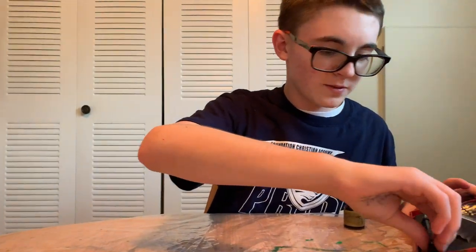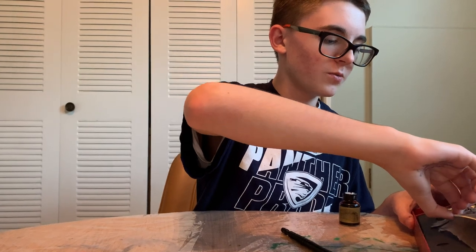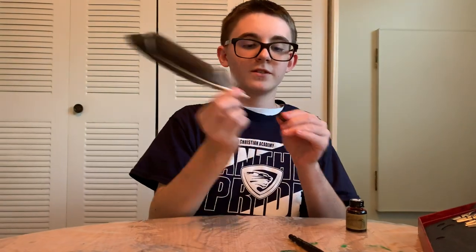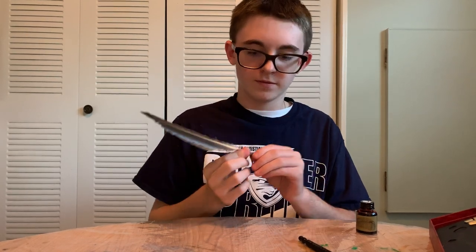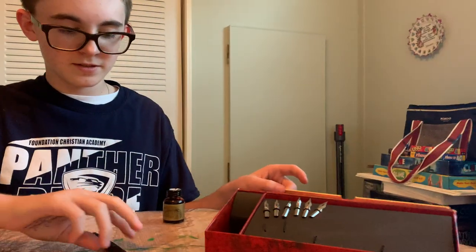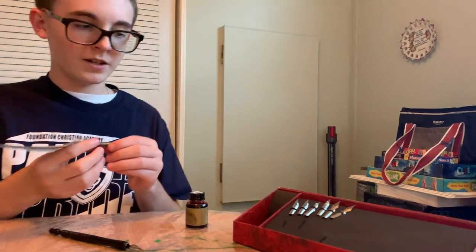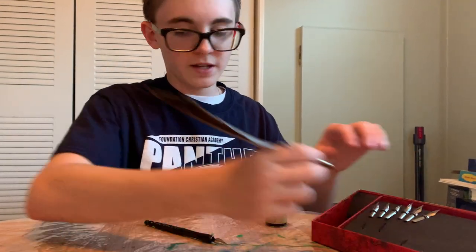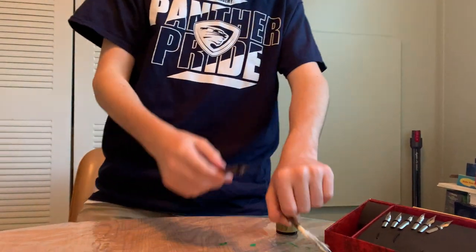We have this pen, and almost put together a feather pen. And a bunch of nibs. For this to work, you put one of the nibs in here. I think it's only certain nibs going on this, but yes.